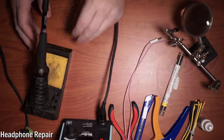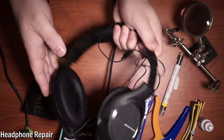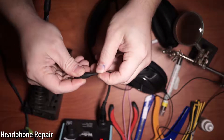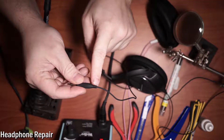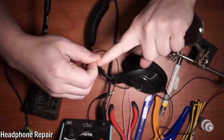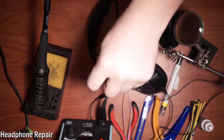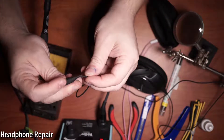Okay ladies and gentlemen, we're going to fix these headphones. The only way they actually work is when you push in right here, so the disconnection actually occurred here.